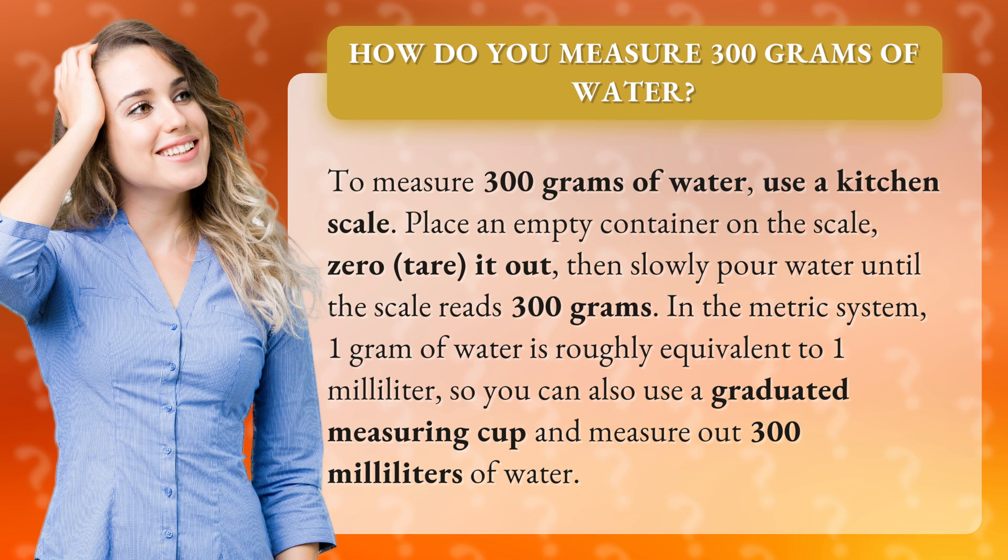In the metric system, 1 gram of water is roughly equivalent to 1 milliliter, so you can also use a graduated measuring cup and measure out 300 milliliters of water.